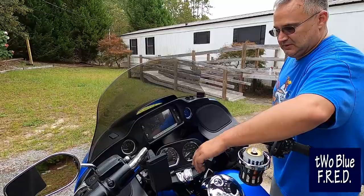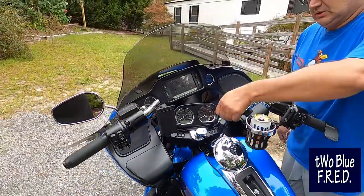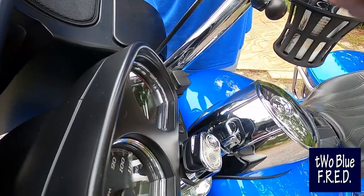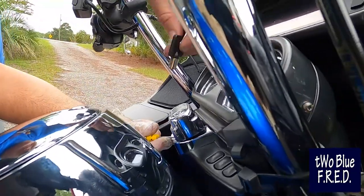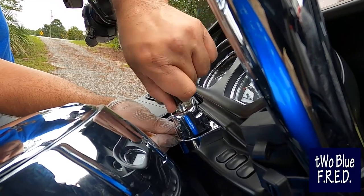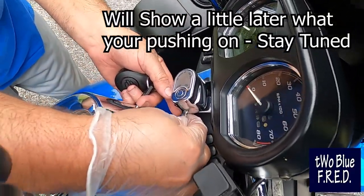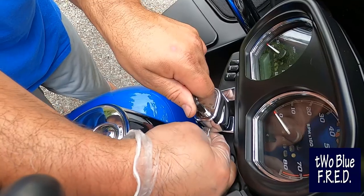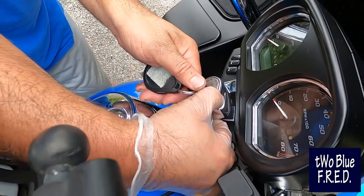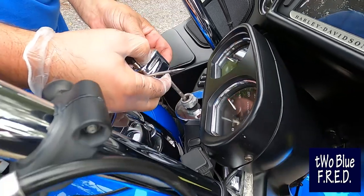We're going to turn the ignition to the full fork lock position. You're going to insert your barrel key right here. Once you've got that pushed up and you put your barrel key in, if you pull it — and this may take you a couple of times, so be patient — and if you turn it away from the unlock, so counter clockwise from the unlock, and you did everything right, it's going to pop right up. There's a spring under there and you pull it out.